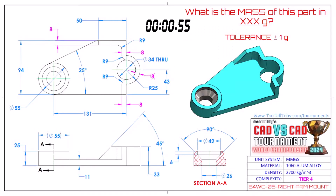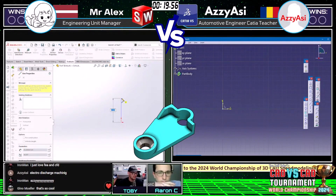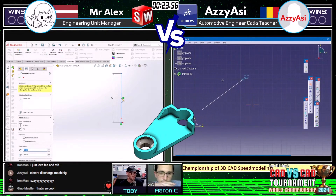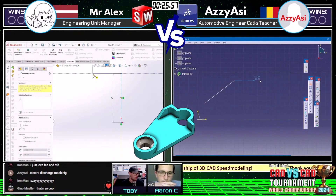One — go! What is the mass of this part in grams? This part is called 'right arm mount' and it's a tier four part. Both of our runners are grabbing a screen capture — I encourage all of you to do the same. This part is in millimeters, it is 1060 aluminum, and we are ready to rock. Mr. Alex on the left running SolidWorks, Azsi also known as Adrian on the right...